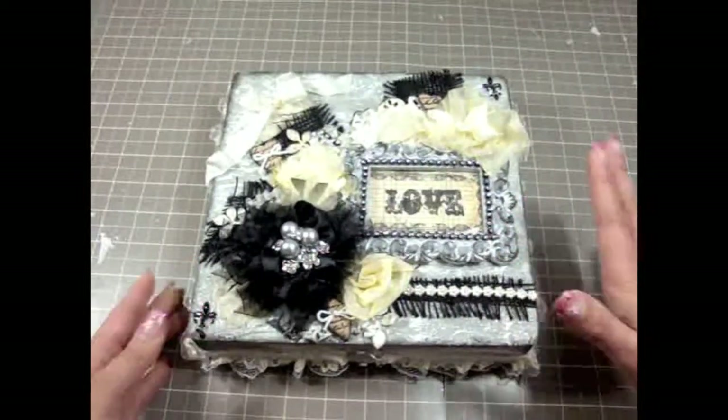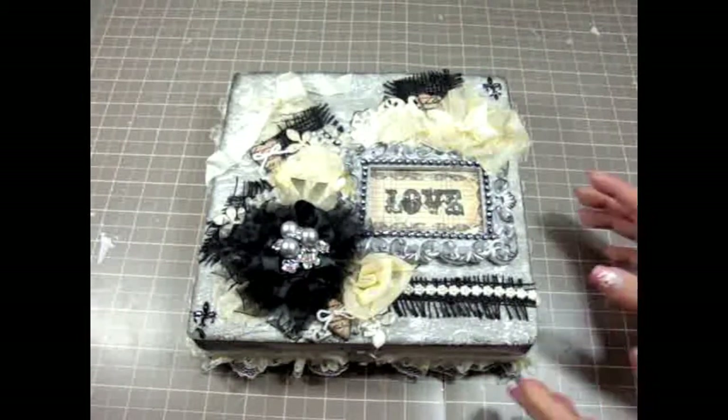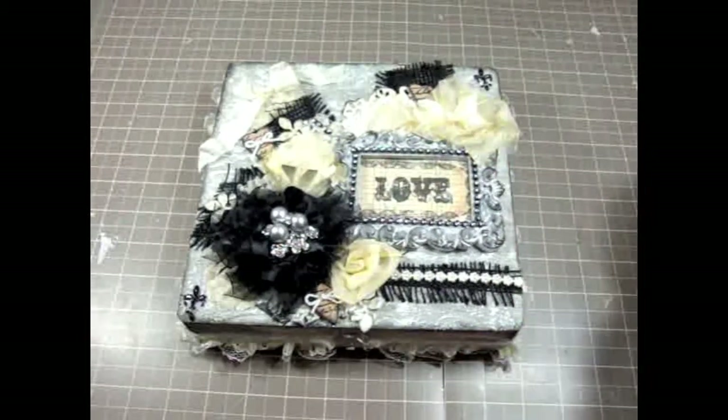That's what I love about the secret squirrel group — we always have a challenge and have to step out of our comfort zone and create things with other colors and themes. This box is for my secret squirrel sister, not for me, so I wanted it to be very special and really good for her. Let me go ahead and share what I did.